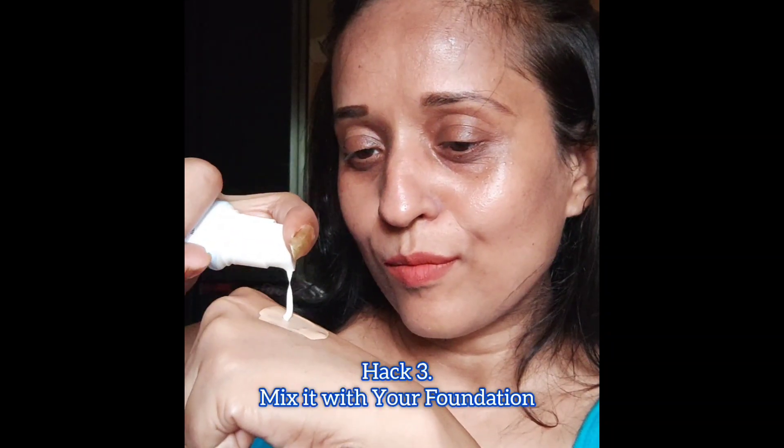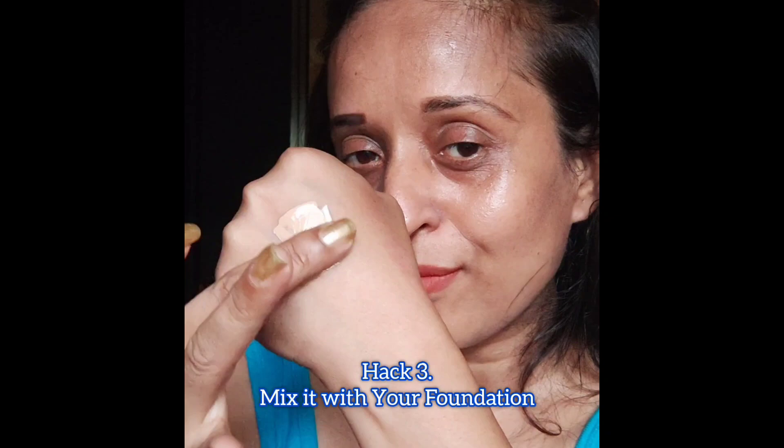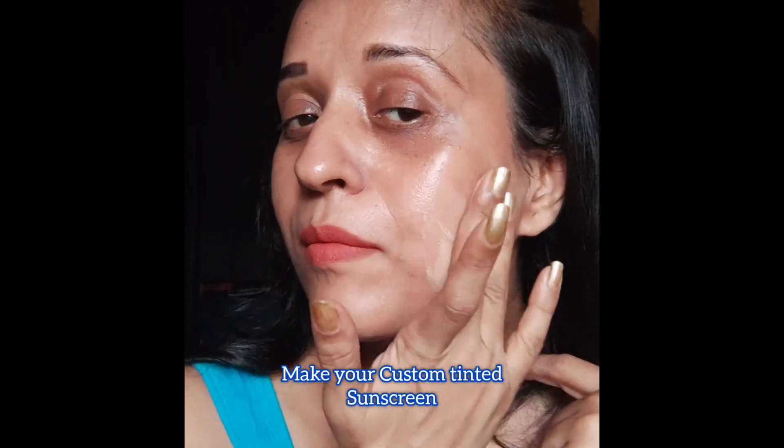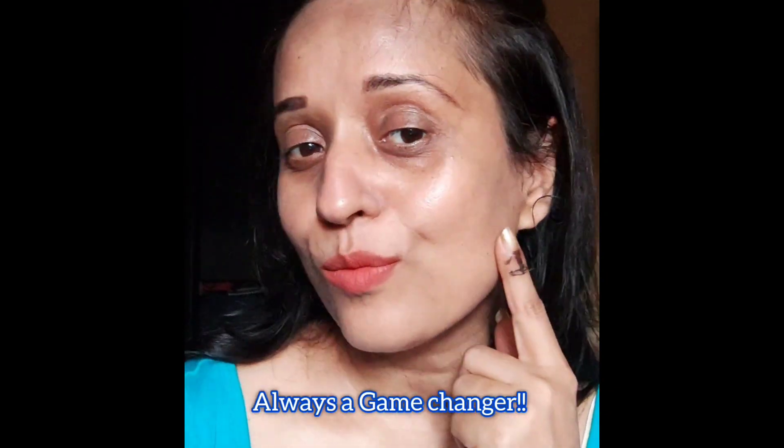Hack number three: mix it with your foundation. This has been my own favorite hack — you can make your own custom tinted sunscreen like this. It has been a game changer for so many months that I've been doing it. It's my go-to hack and definitely a big help in my makeup.